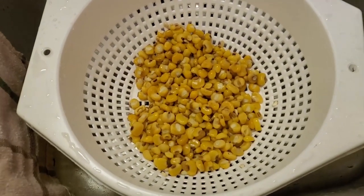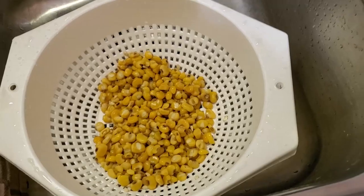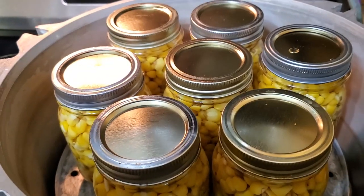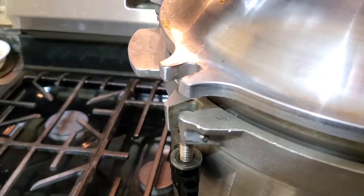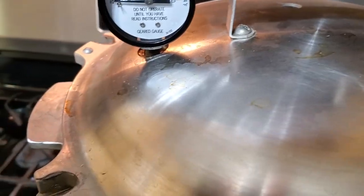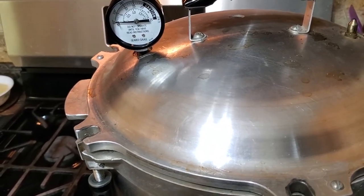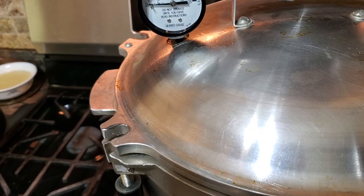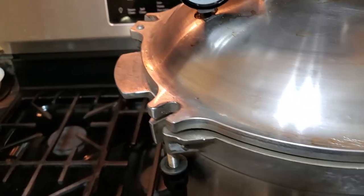I did have just a little corn left — I'll go ahead and cook this up and we'll have it for dinner tonight. Let me finish up here and get these in the canner. They're all filled up and ready to go into the pressure canner. Follow your directions of your canner. I'm going to bring this up to pressure and cook these for 60 minutes.